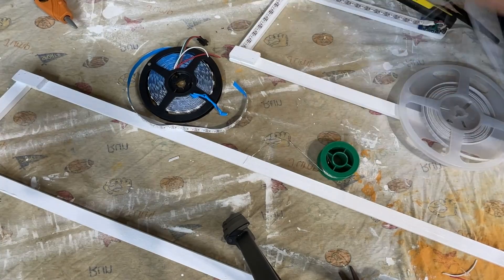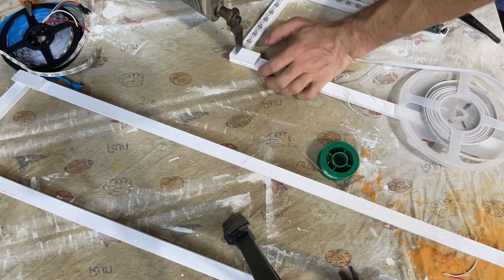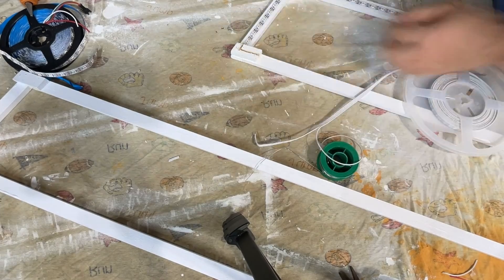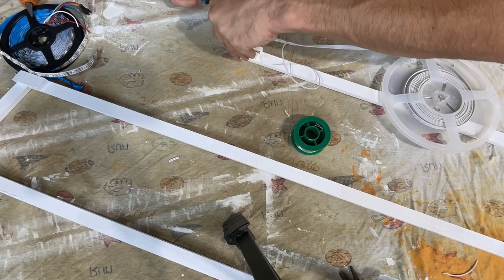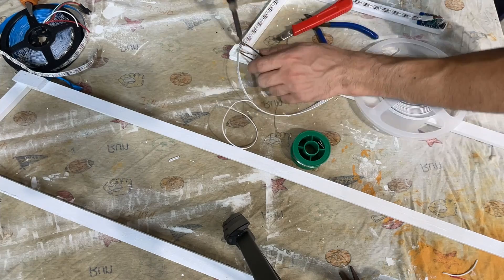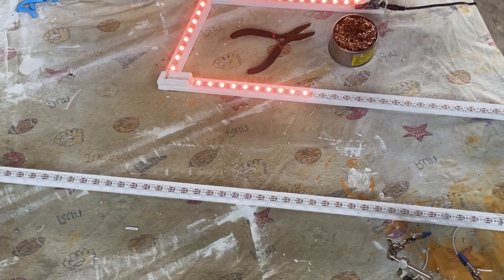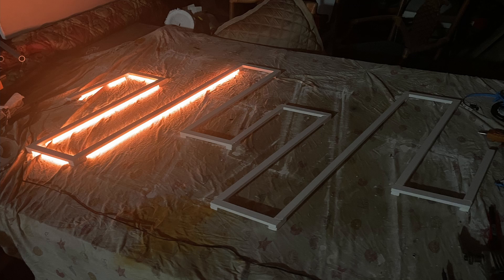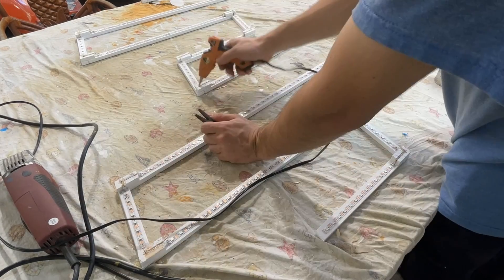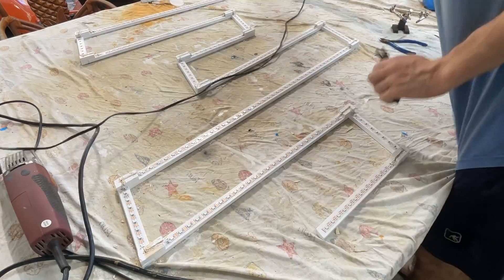I needed a way to hide the wires in the corners that connect the segments. Since the 2-inch connector pieces were blocking the route behind the frame, I used an oscillating saw to cut a path in the connector pieces for the wire to sit into. Once again I kept testing the electronics along the way and didn't come across any issues. Getting toward the end now, I decided to use some hot glue around a few places like the corners to make sure everything holds in place.